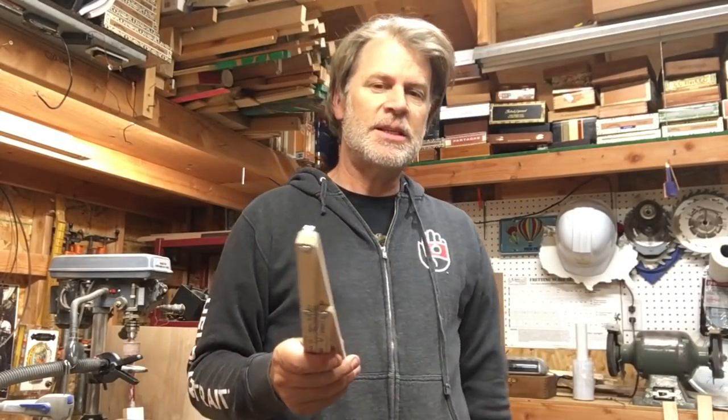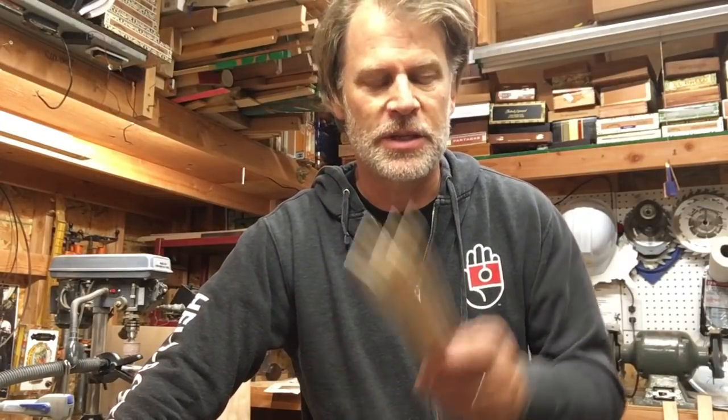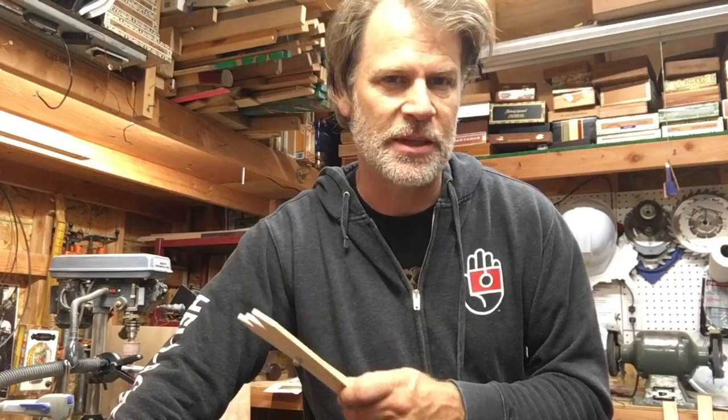I'm going to be experimenting with these things and doing some research, and I'm very excited about the possibility of making some awesome discoveries using the Fibonacci sequence and the golden ratio — incorporating those design elements into my cigar box guitar builds. Wish me luck with that!